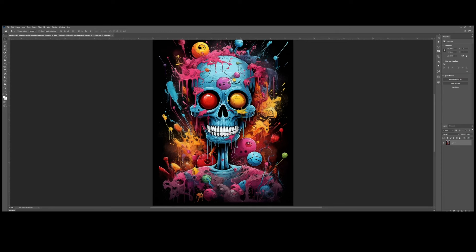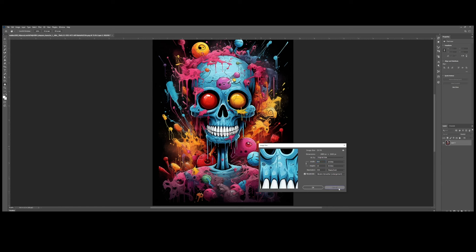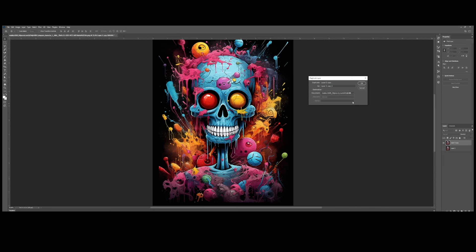The first thing to ensure is a 300 DPI resolution. Copy the layer by clicking Ctrl+J to create a backup layer that remains untouched — in case anything goes wrong, we can revert to that copied layer. Then proceed to duplicate this layer by right-clicking on it and selecting Duplicate Layer. You can name it if you wish, but for now let's continue. It will open in a new tab.